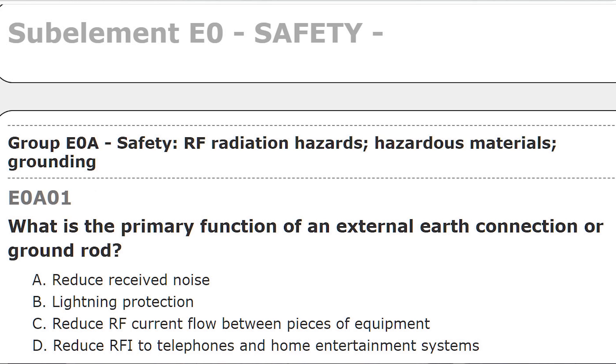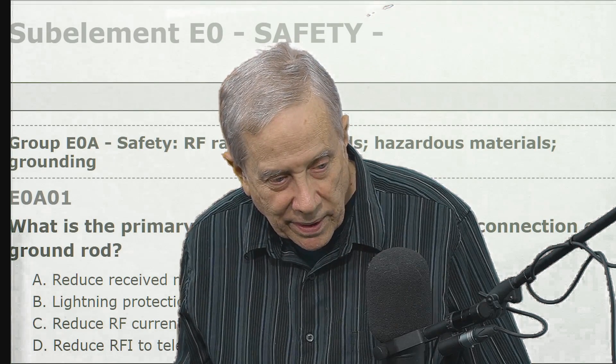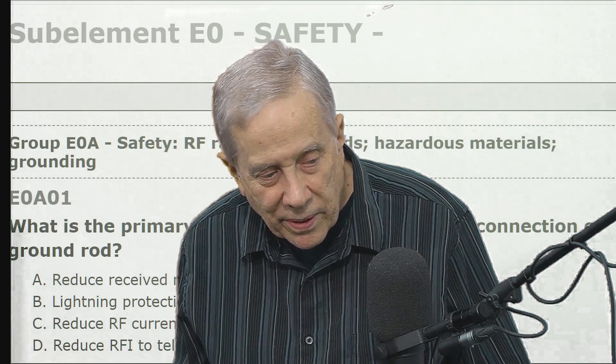What is the primary function of an external earth connection or ground rod? The four answers are: A, reduce received noise; B, lightning protection; C, reduce RF current flow between pieces of equipment; or D, reduce RFI — radio frequency interference — to telephones and home entertainment systems.